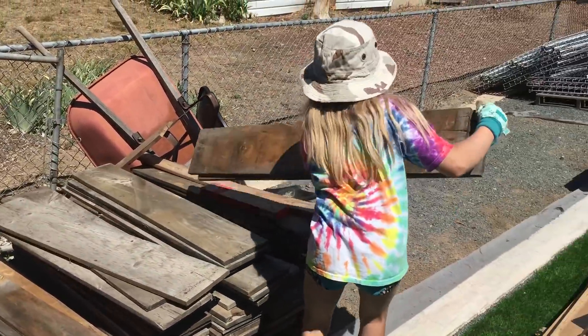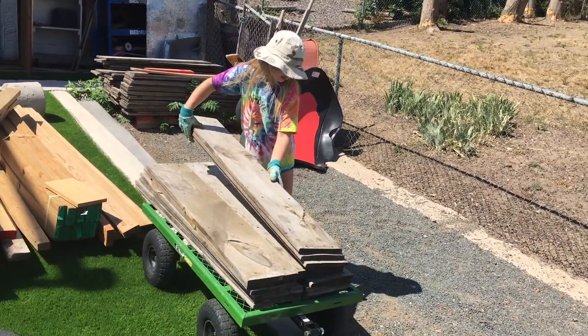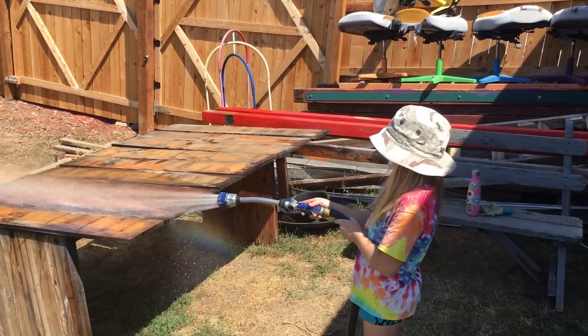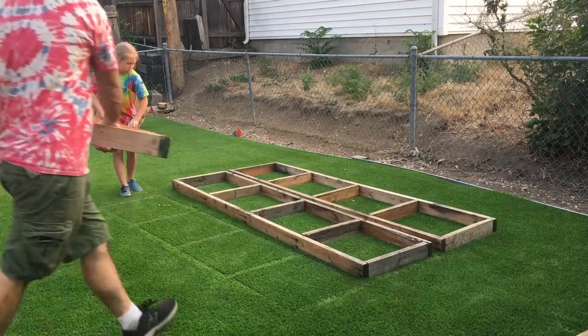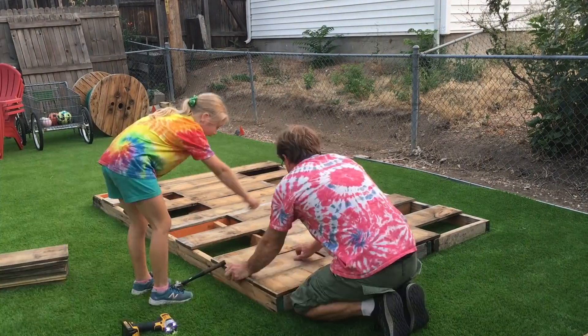Today we're going to start making a tiny house. First we gather up some wood — it's pretty old wood so we have to clean it off. Then we started building the floor. It's going to be 6 feet by 8 feet.